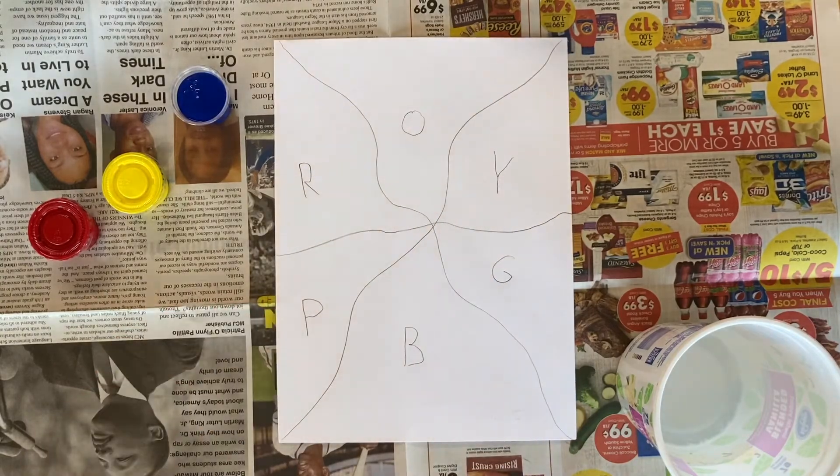So right now your paper should look something like this. I can leave this paused on the screen for a second and let you catch up.